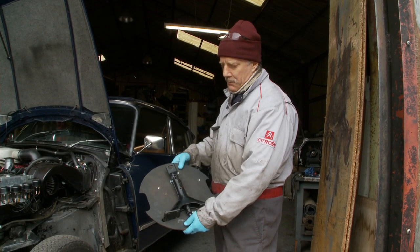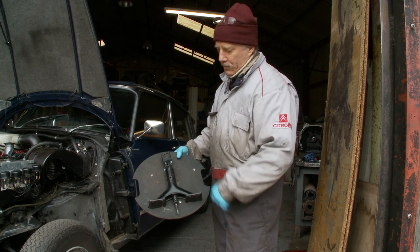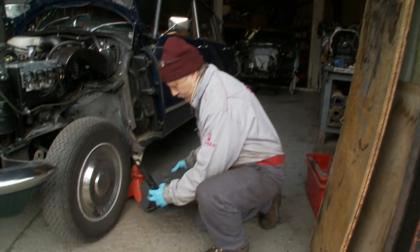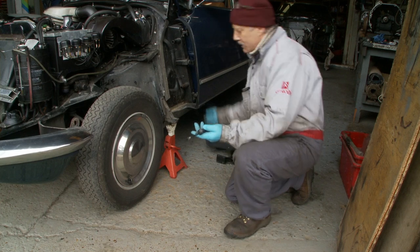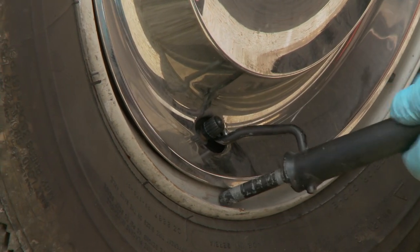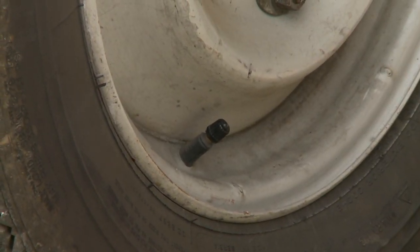Here we have the spare wheel holder that holds the jack and tools in it. If I just unclip that, the piece we need is the peg, which you will be familiar with when you jack up the car. Use the hook, hook it in like so, and just lever off the wheel trim — and there we have it.